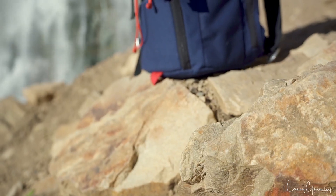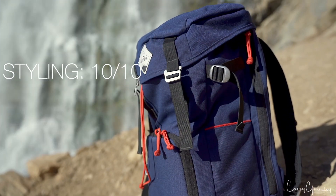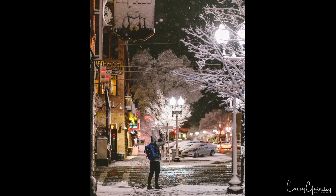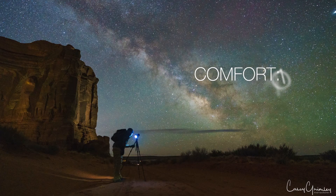Starting with styling — that's probably one of my favorite things. I give this bag a solid 10 out of 10. I love the look of it. It's a classic, kind of old-school, 70s-80s material. It's got a great look to it and it just says Ogden.